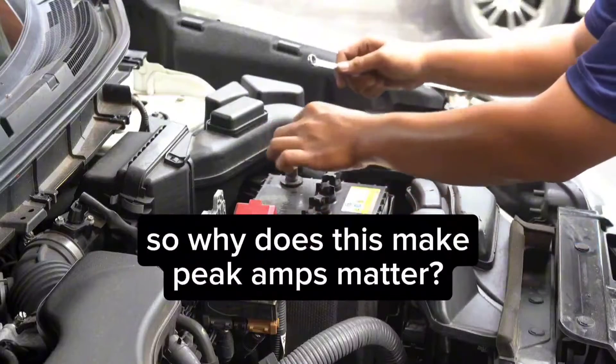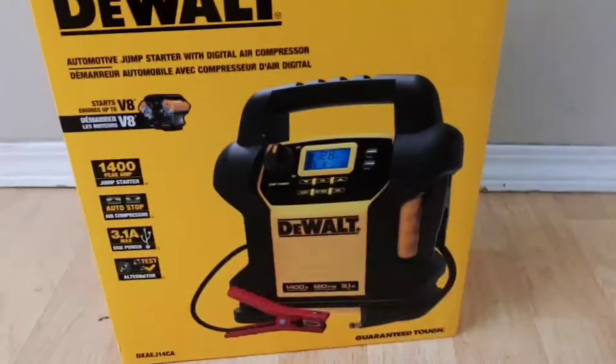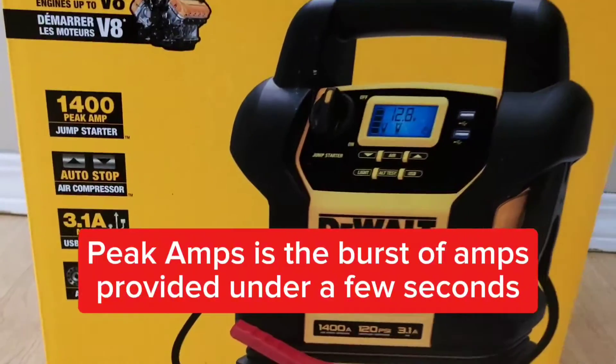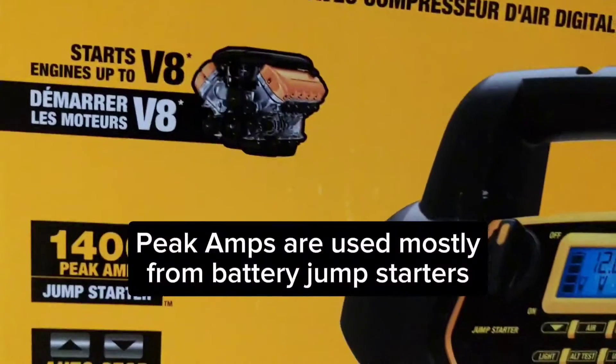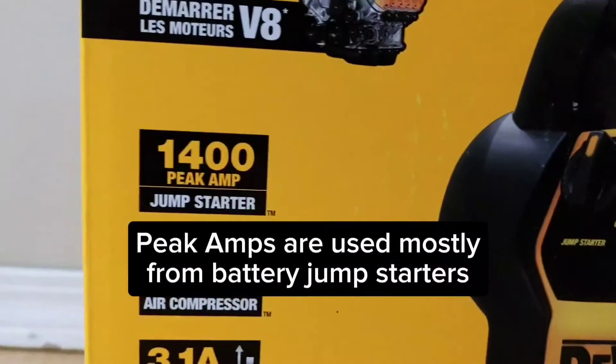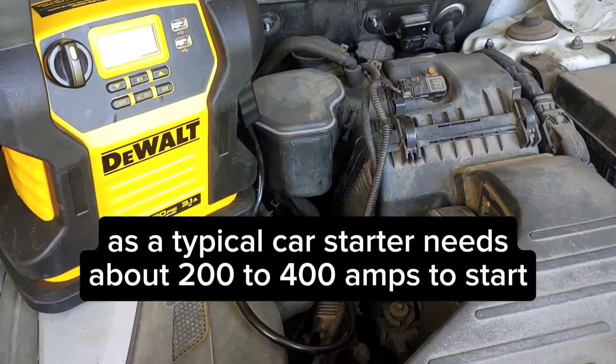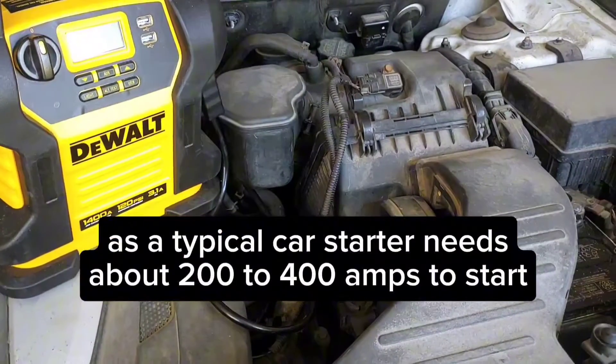So why does this make peak amps matter? Peak amps is the burst of amps provided under a few seconds. Peak amps are used mostly from battery jump starters, as a typical car starter needs about 200 to 400 amps to start.